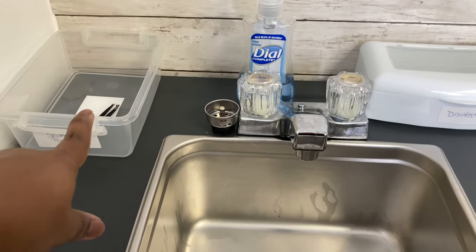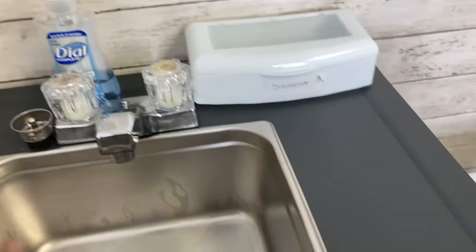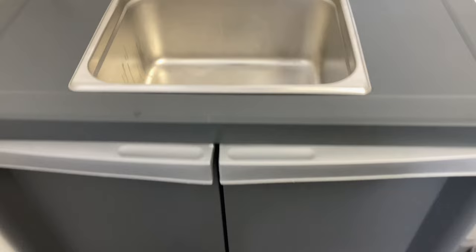It does have a little bit of counter space, which is good. I keep my disinfectant there, I have room for my soiled tools before I get ready to wash them, and my soap. So it is a decent thing — definitely worth the money.